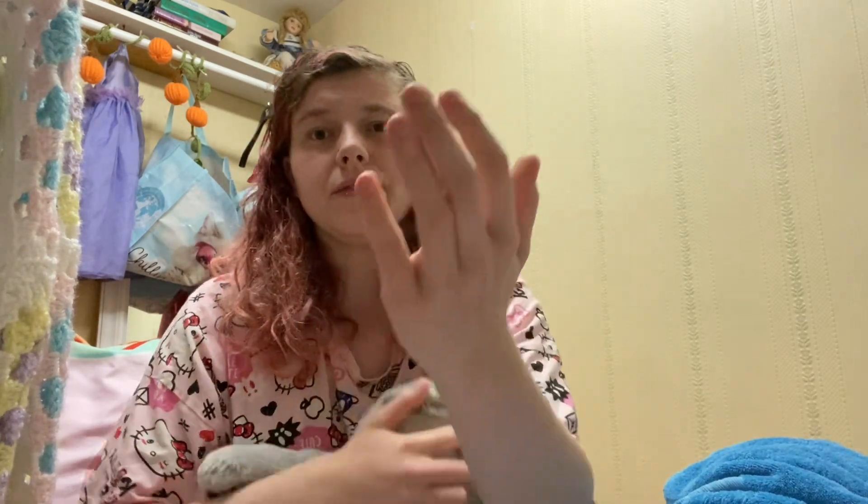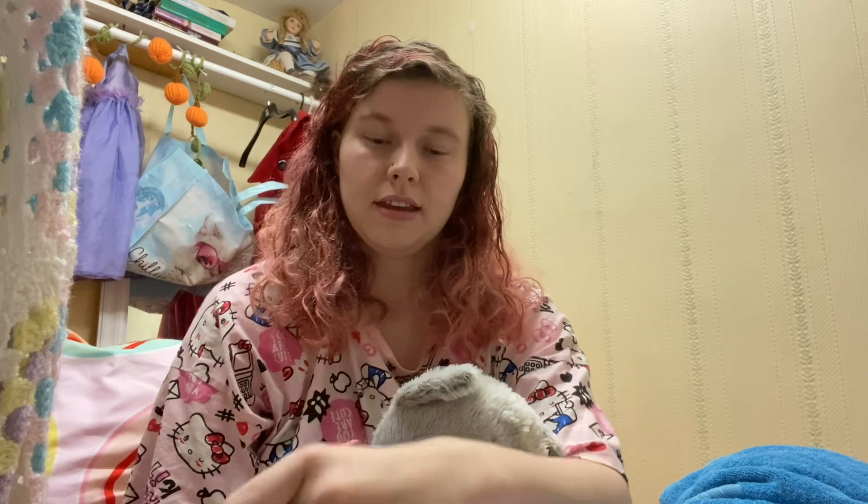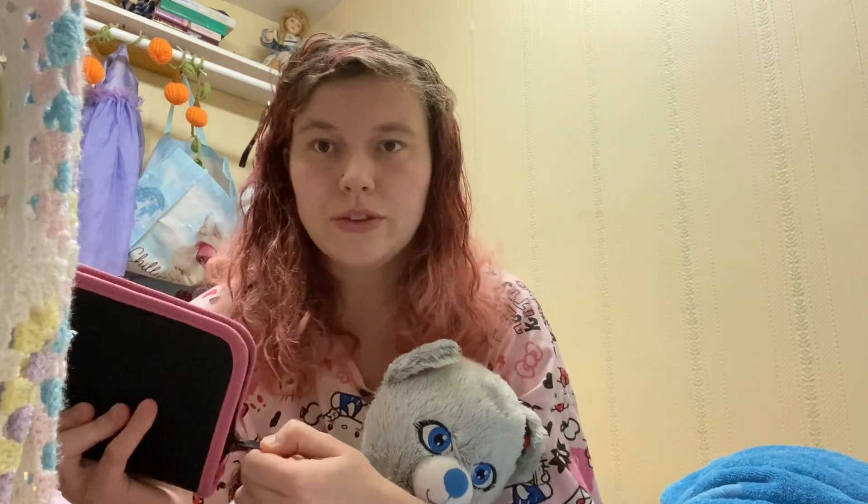Another idea: if your mum's into makeup, you can make them a makeup bag — or a foldable makeup brush roll. You can estimate how big the brushes are going to be, kind of open it up so there are slots where the brushes would go. You could do that for your mum if they like makeup, or art — it works as a brush roll for art supplies too.